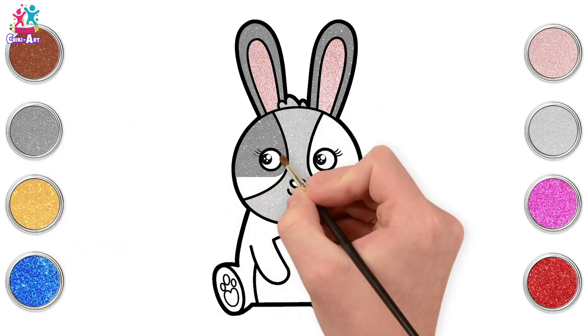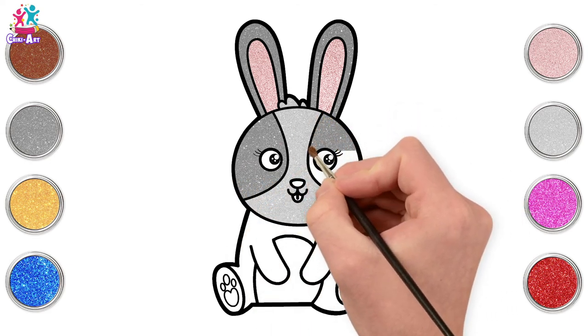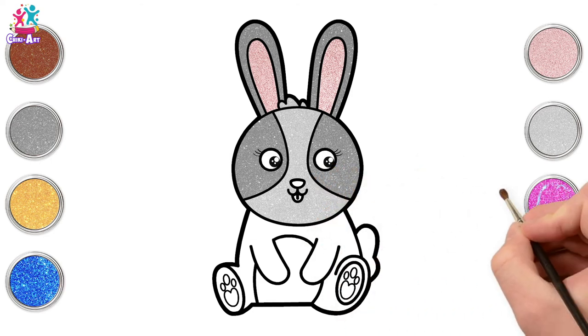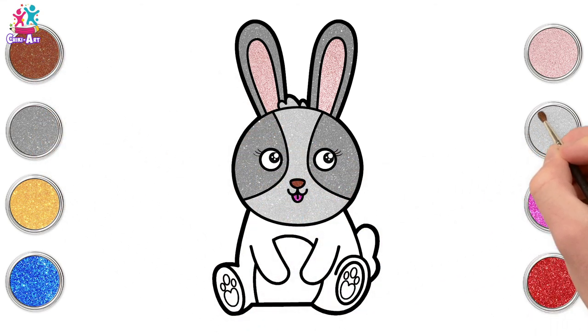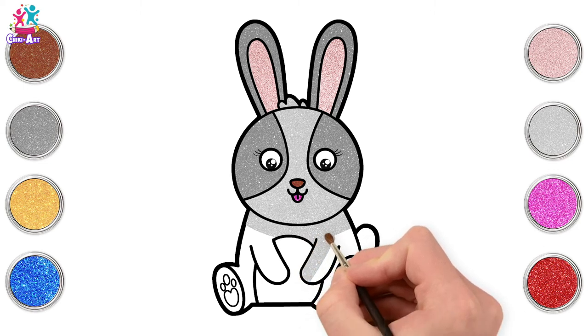Going for the dark gray again on either side, going around the eyes — gorgeous, that's it and done! Now pink for the tongue.